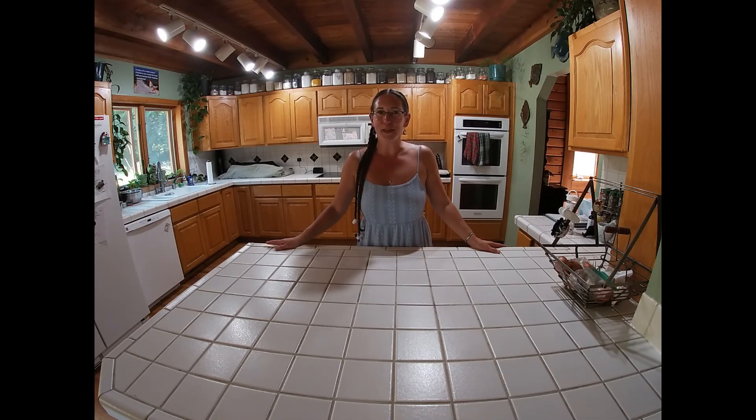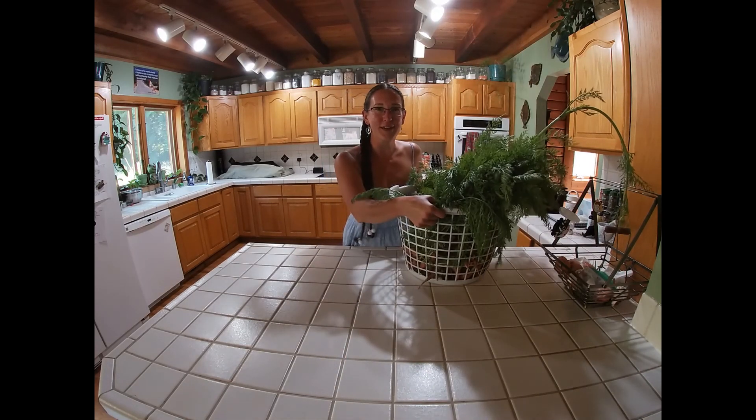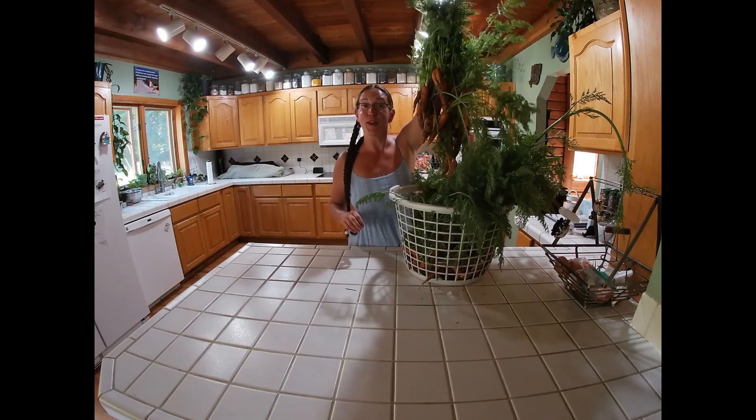Hello, welcome back to Happy Apocor Homestead. Today, we are going to be canning carrots. Look at all these glorious carrots. Pretty, huh?